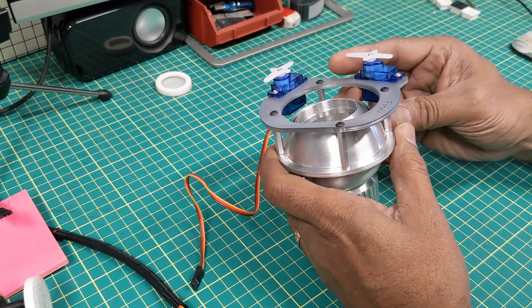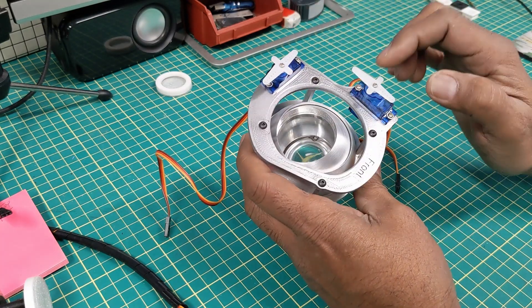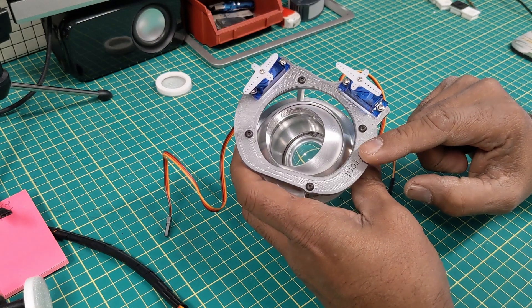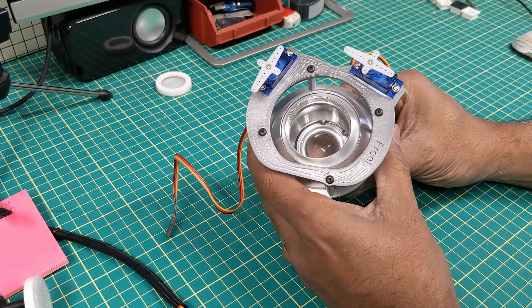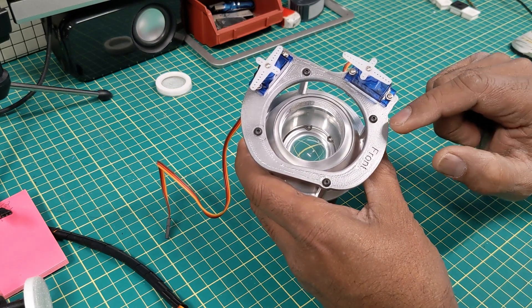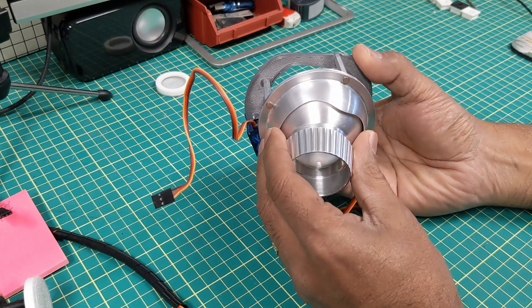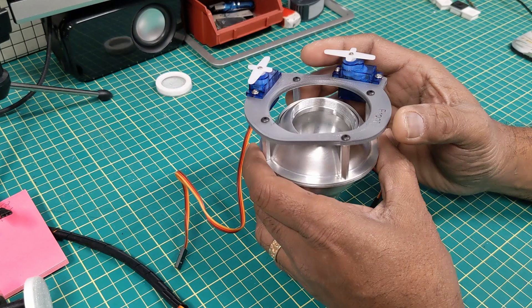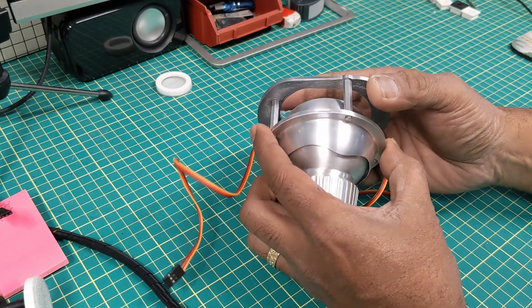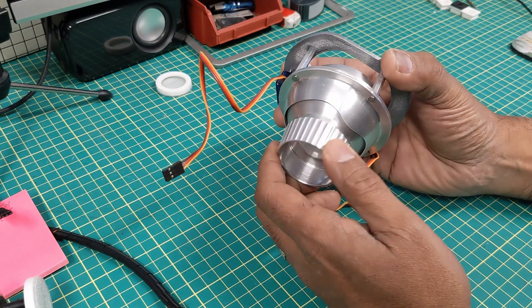What I've done so far is I've printed off these plates that hold the servos. These plates I got from Builder Helmet and he provided those on the Astromech site. I had to modify them in Fusion 360 to accept the hole spacing for these shrouds because they were a little bit different, and then they matched up with these two shrouds right here.